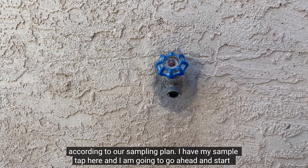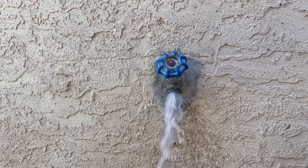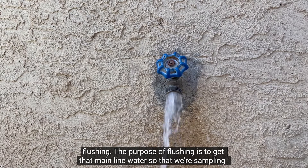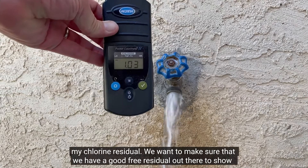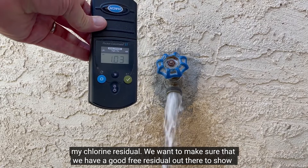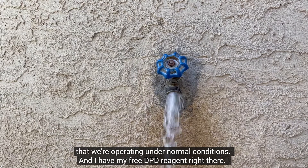I have my sample tap here, and I'm going to go ahead and start flushing. The purpose of flushing is to get that main line water so that we're sampling what's out in the main line. I'm also going to remember to take my chlorine residual. We want to make sure that we have a good pre-residual out there to show that we're operating under normal conditions, and I have my pre-DPD reagent right there.